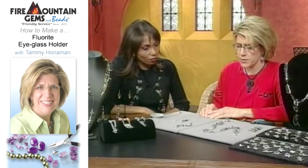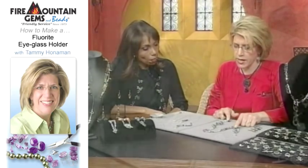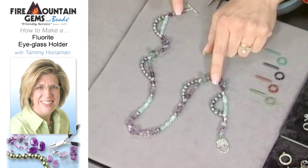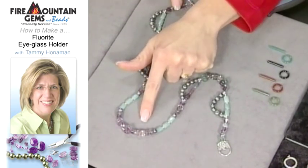It opens up a whole lot of possibilities for other beads you can add into your design. So we've strung our entire necklace — going in and out with double strands and then single strands. If you wanted to wear it as a necklace with the clasp in the back, I put a nice size focal bead here.